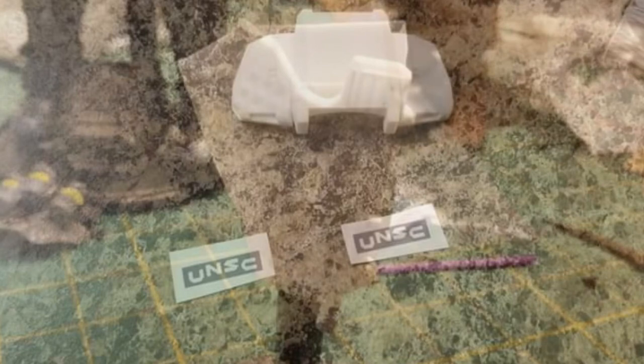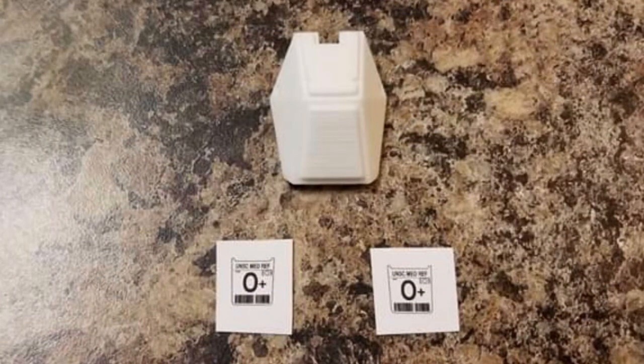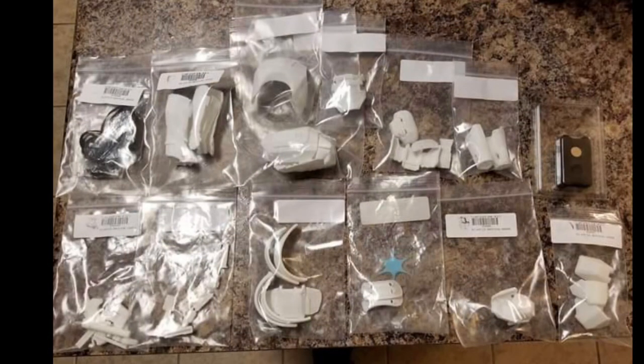Andrew also made decals. On mine I didn't use the decals he supplied — I made my own, including the blood symbol, and I also used Bad Mother Customs on eBay for the chest, although I think their decals are a little bit too big. This is what Andrew sent me when he was done — everything cleaned up and ready for me to put together.